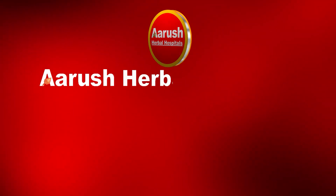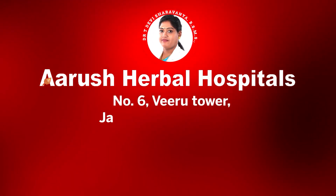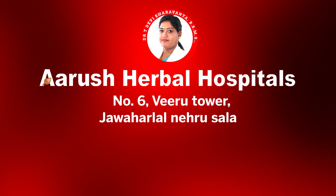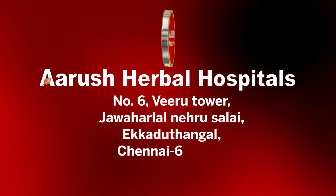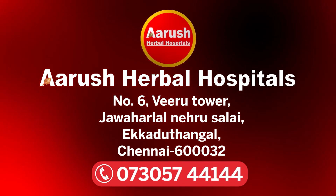Arush Herbal Hospitals, Address: No. 6, Verootavat, Jawaharlal Nehru Salai, Ekata Thamwal, Chennai 600032. Call 0730-574414.